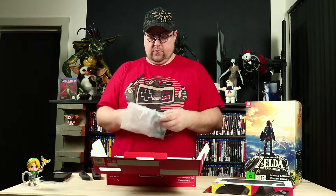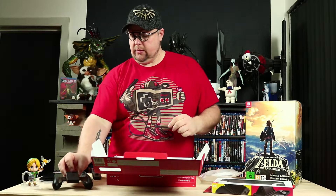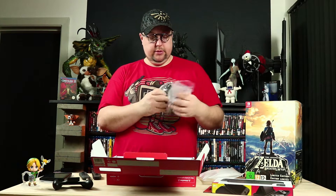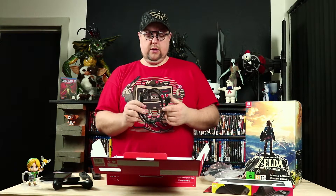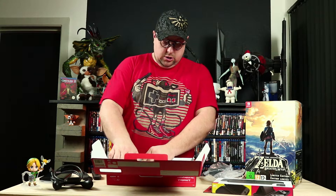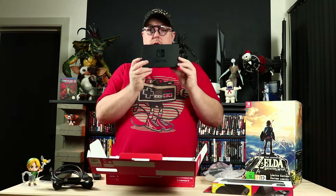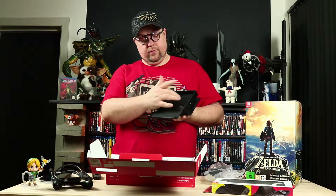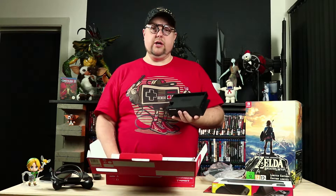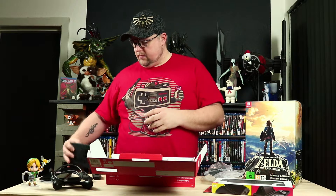And here you have the holder for your Joy-Cons, so you can play like a normal console. Standard power supply with Nintendo branding on it. And you're actually also getting an HDMI cable saying Nintendo on it. The last thing in the box is the docking station. There's a logo on the front, Nintendo on the back. You open it up and you have an HDMI port, USB ports, and an AC adapter. You can close it up so all the cables look nice and tidy to a television. That was what's in the box.